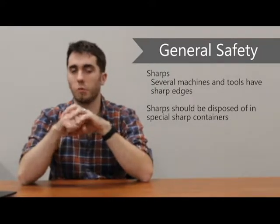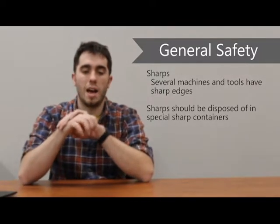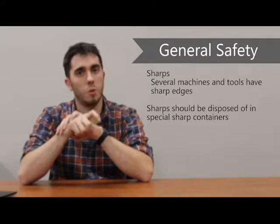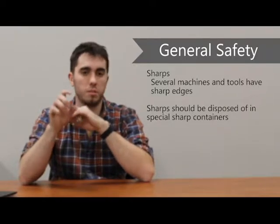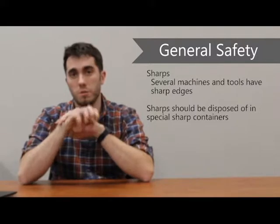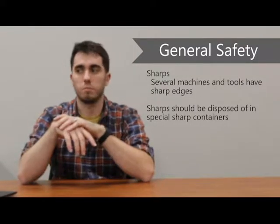Also, sharps — several pieces of equipment and several hand tools we're providing do have sharp edges. Please make sure when you are disposing of that equipment to do so properly. We have sharp containers — you'll recognize them; they look just like the needle containers that they have in bathrooms for diabetics. Please use those and don't dispose of sharps in the regular trash, in the event that they could come loose and hurt somebody.